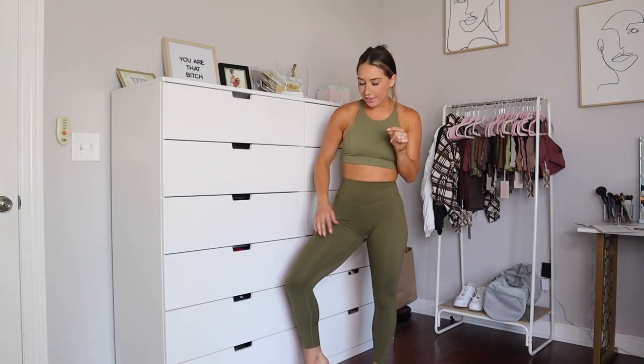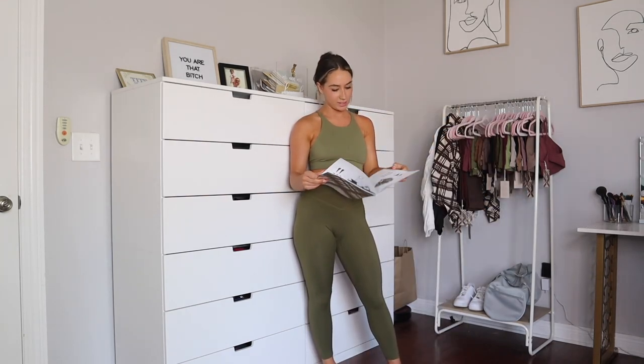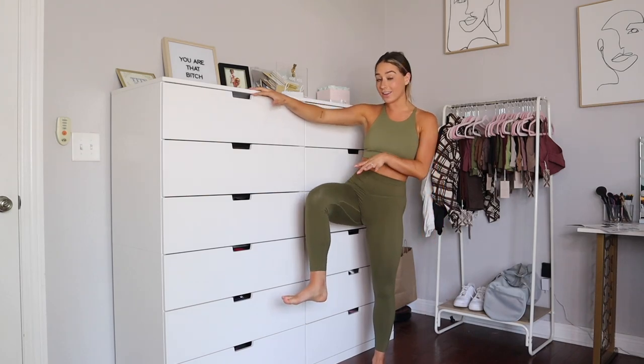It's marketed as a 7/8 length pant because the inseam is 26 and a half inches. As you can see, it comes right above my ankle — I love this length.